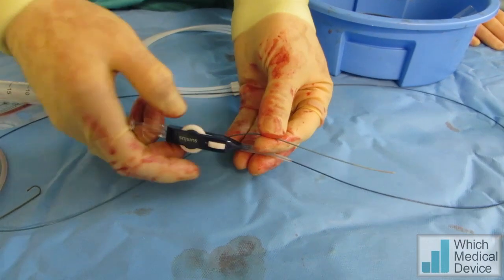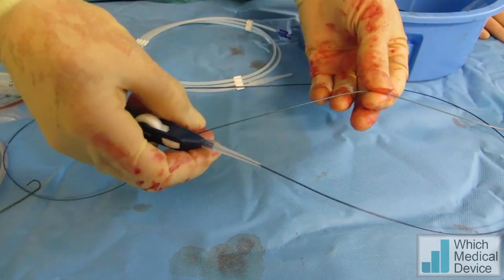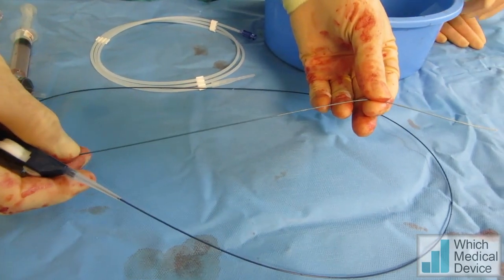This is a Swift Ninja Microcatheter, which has got an adjustable tip — 2.4 French, and goes up to 2.7 French relatively quickly, probably at about here.